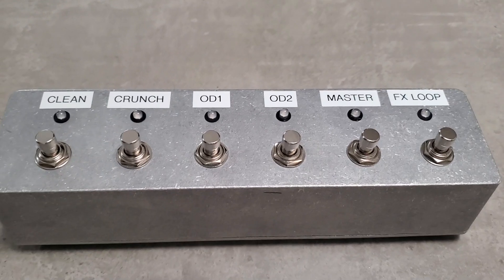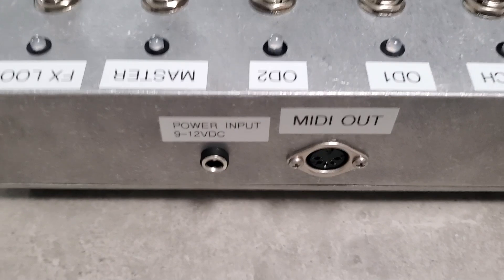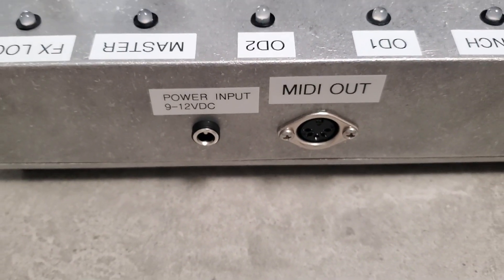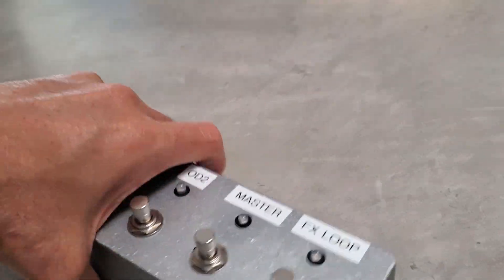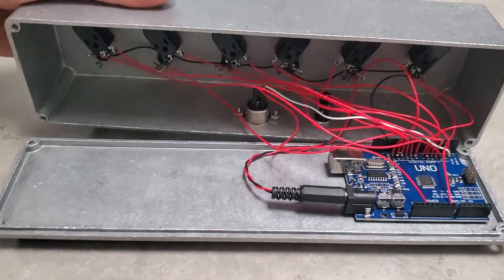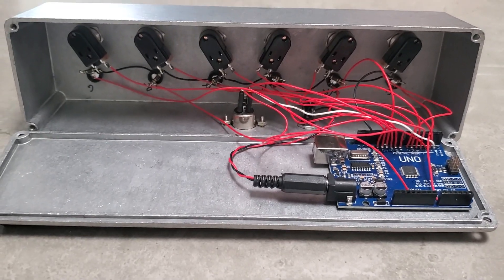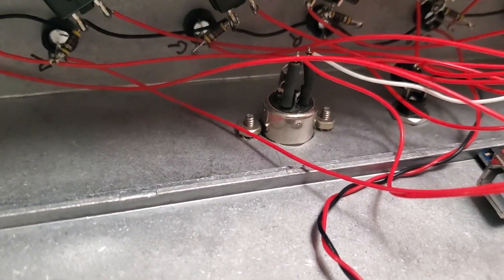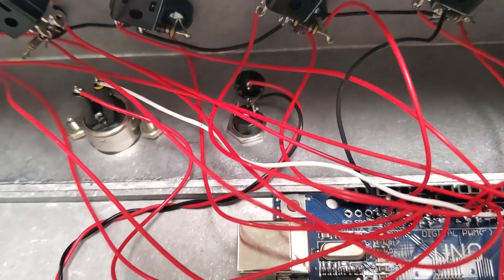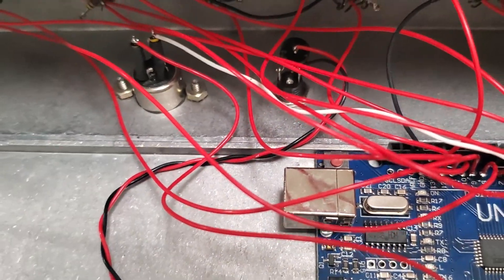A quick look around the back: power input and MIDI interface. Opening it up, there's not a whole lot inside — just push buttons, the MIDI connector which is a 5-pin DIN, and a power connector. I put a full wave bridge rectifier on it so that polarity doesn't matter on the input power — you can hook it up backwards and it still works fine.